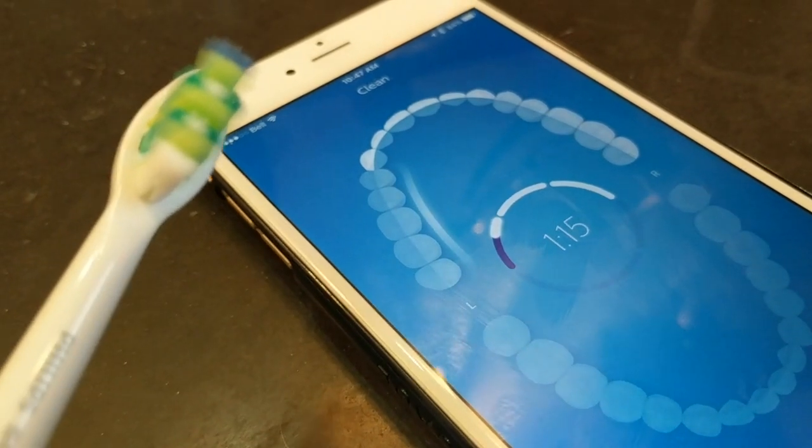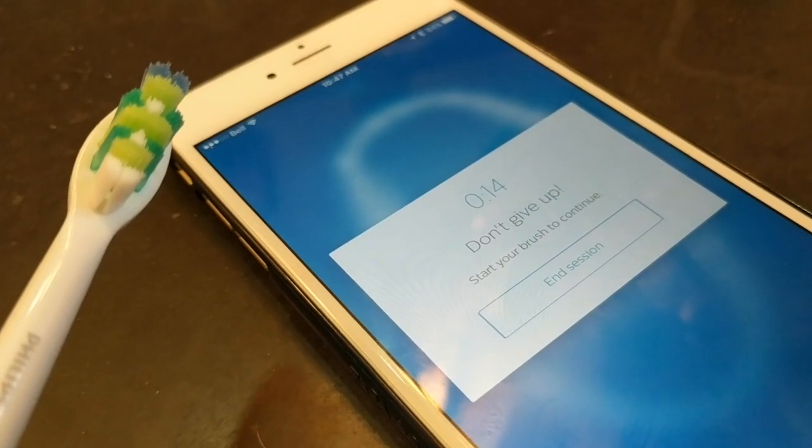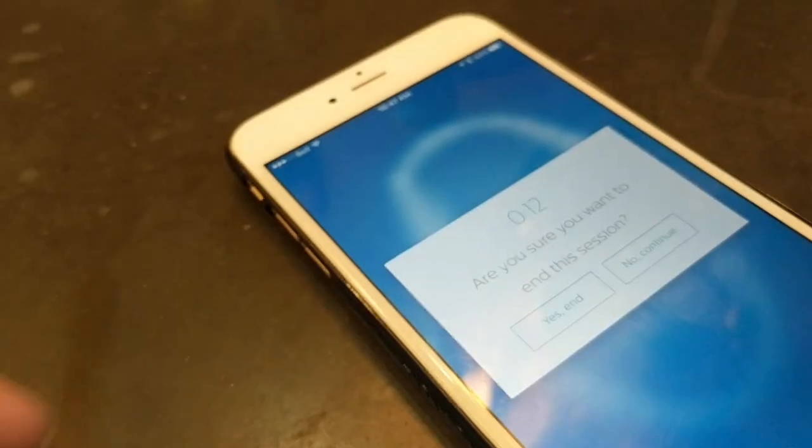The other brush in the line is the Sonicare Diamond Clean, and there are a few differences between them. The Platinum is the smart connected one — you can use it with an app for Bluetooth connectivity and smart usage tracking. The Diamond Clean is more of a sleek, stylish electric toothbrush with basic functions limited to on/off and a couple of small settings you can change via the brush handle.